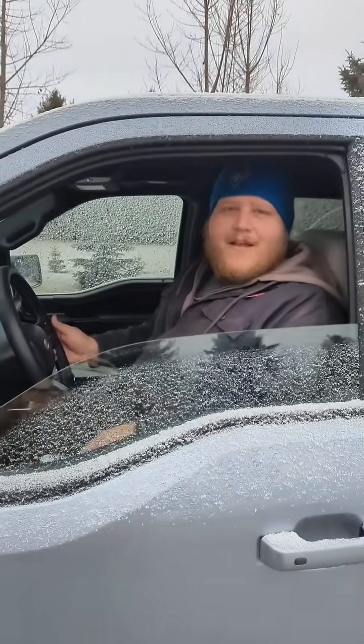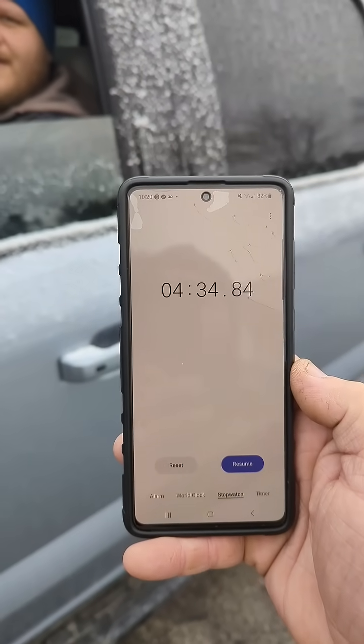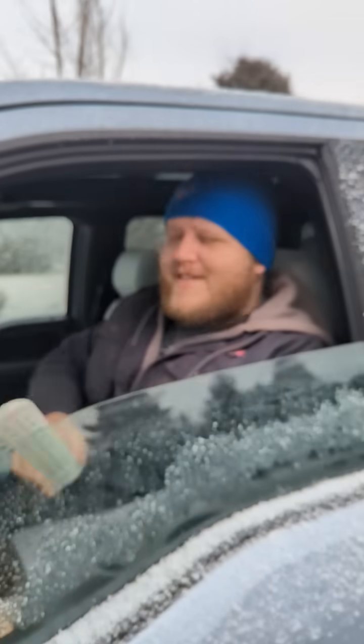And there we go. She's heating up. Only 4 minutes and 34 seconds — we're up to 20 degrees C and we only lost 1 kilometer of range. I'll see you next time.